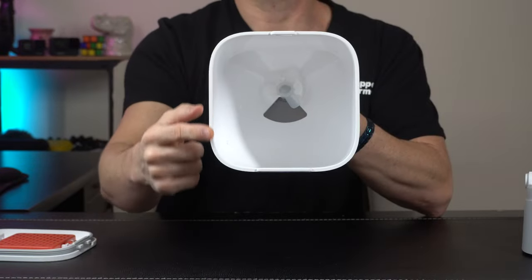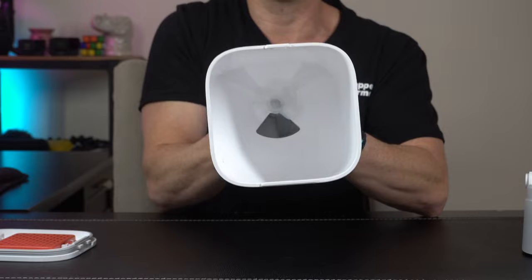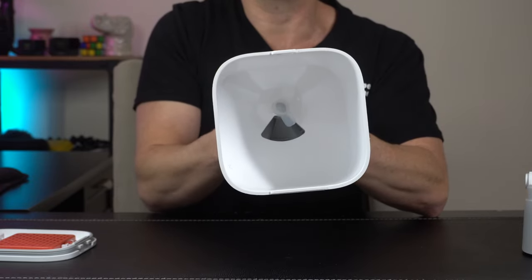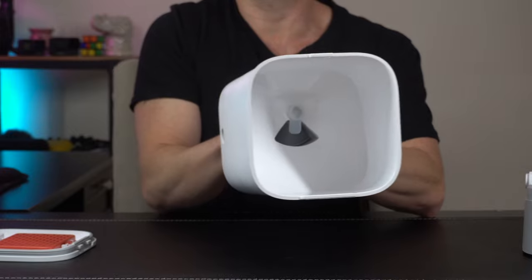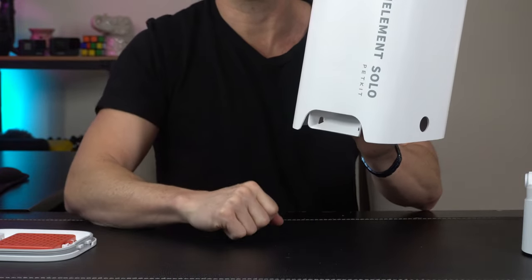Coming in for a closer look on the main hopper, internally there's going to be two different agitators. You can see if I turn it here at the bottom — the blades moving around. That's going to help agitate and knock the food loose. But then at the very bottom as it comes out the chute, there's also another one down there to help distribute the food and make it come out the bottom and into the bowl area.